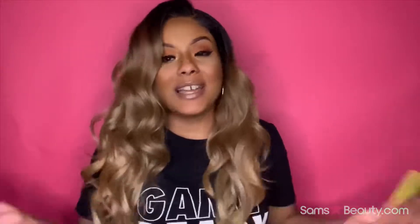Welcome back to my YouTube channel, Joe here again with yet another wig review. This wig review is brought to you by Sam's Beauty. Today we're going to be reviewing this beautiful unit that I'm wearing right now. Before we get started, make sure that you guys subscribe, and if you're new to my channel, welcome!